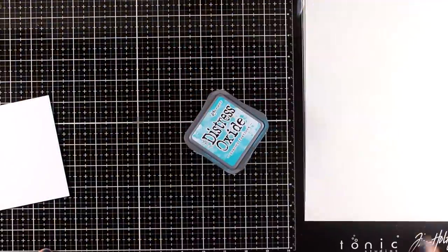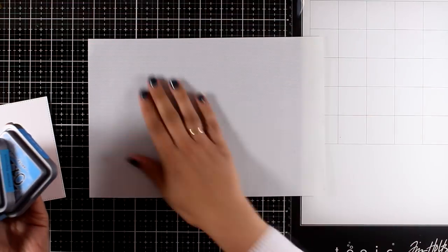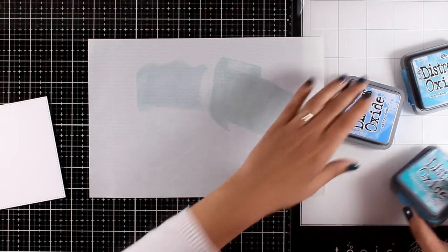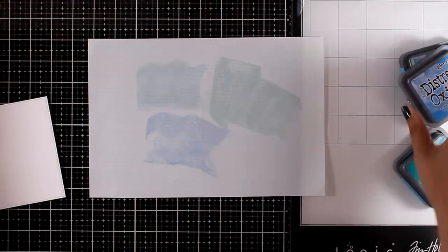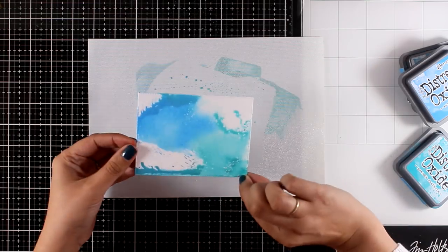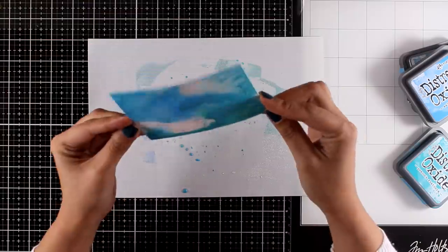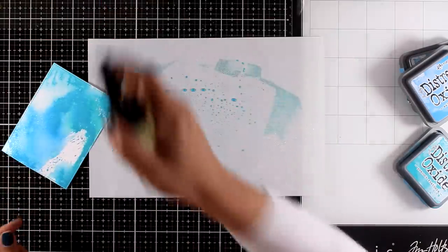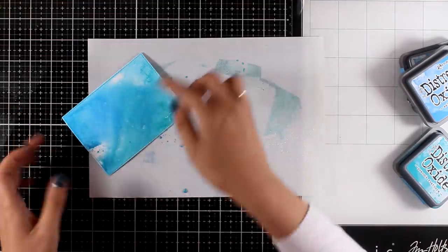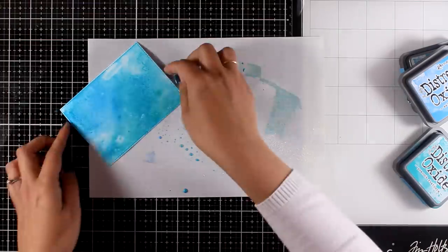For my next card I'm going to have some fun with distress oxide inks. I'm going to use three different inks, apply some on my craft mat and then apply some water, then smooth the watercolor paper on top. You can of course do the same technique directly on your glass mat with slightly different results — I'm going to show that in an upcoming review video comparing the glass mat and the craft mat with this technique.